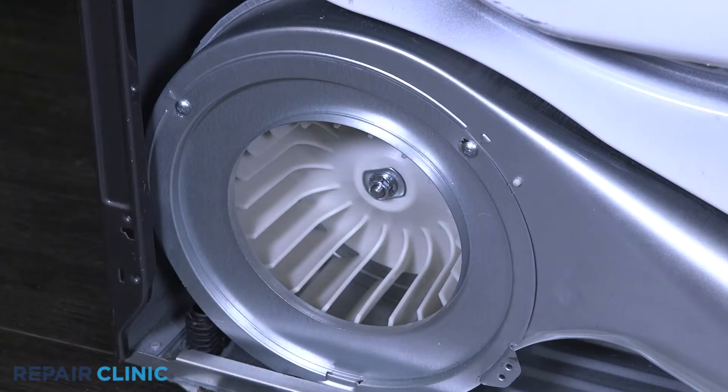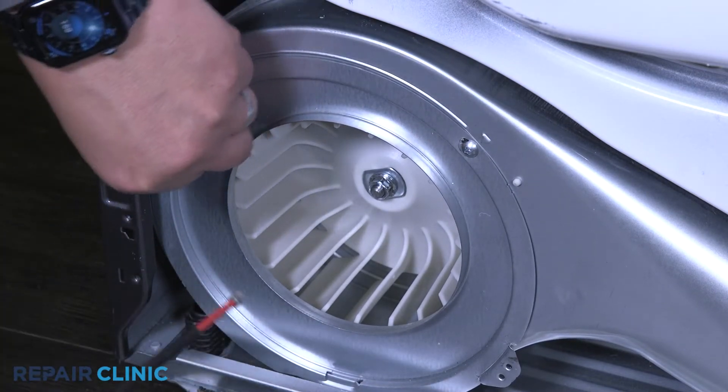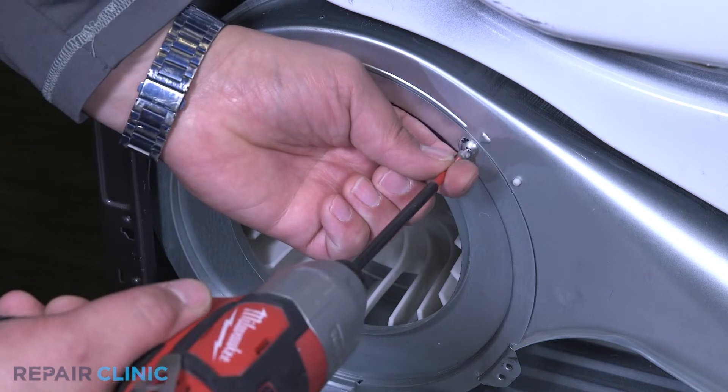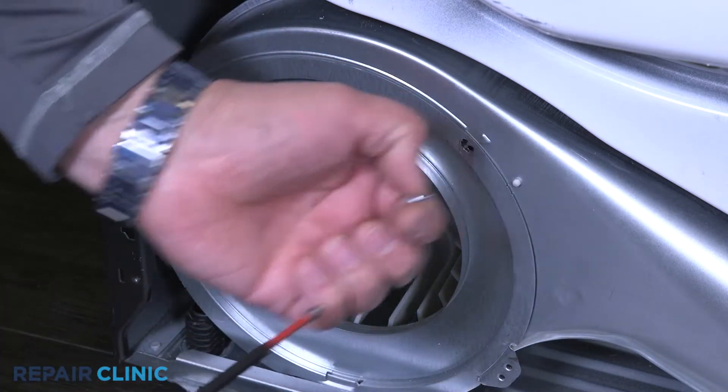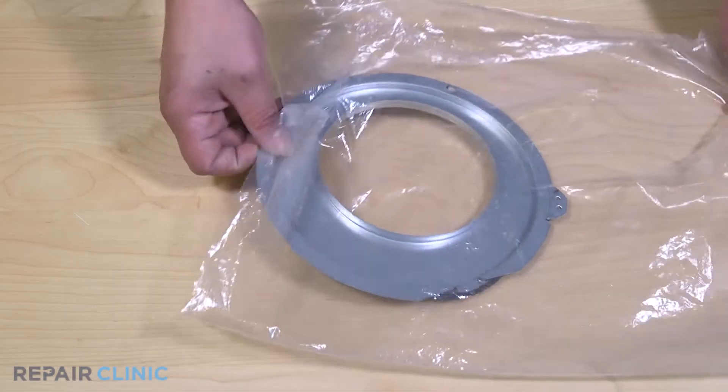Unthread the two screws on the blower shield.